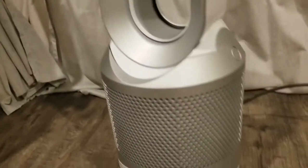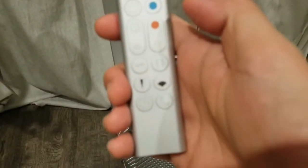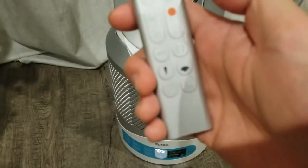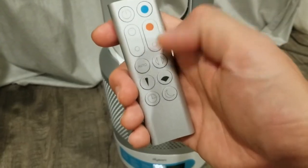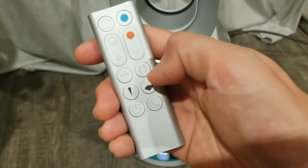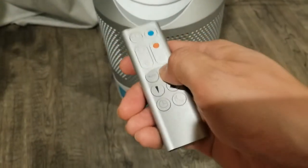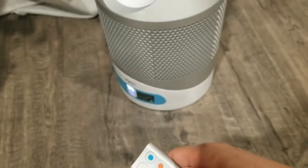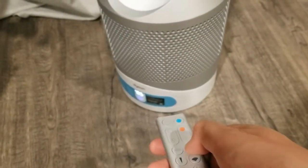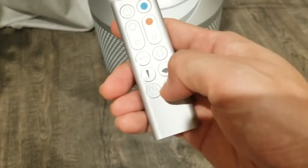There's a giant filter down here that's purifying the air, and the remote control is nice and slim. It has power, cool, heat, and air settings. There's also an auto mode and you can set it to oscillate — hit that and you can see the fan starting to turn. You can also set a timer and enable night mode.